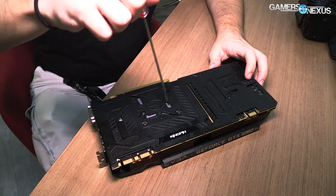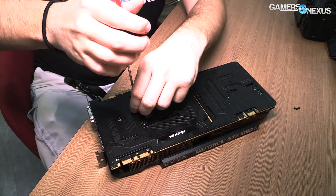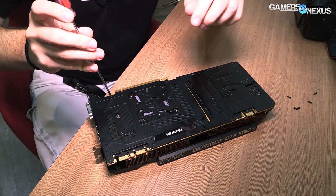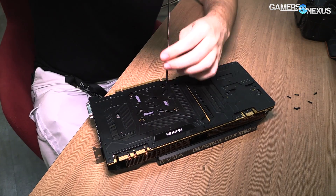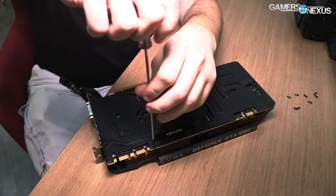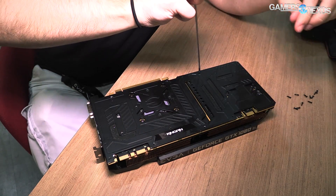I only have one screwdriver for this. There are a couple screws in the back plate — let's take those off first and then move on to the four main GPU screws, which this driver is a bit small for, but we'll make do. This back plate is a monolithic back plate, meaning it's one die-cast piece. On the ICX cards they've done two pieces, and that's for thermal isolation to some extent, but also just die casting, manufacturing, processing, and cost reasons. This one's one piece for structural support because the front side base plate, where you get your real structural support, is split into two.